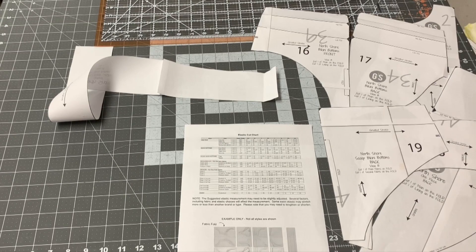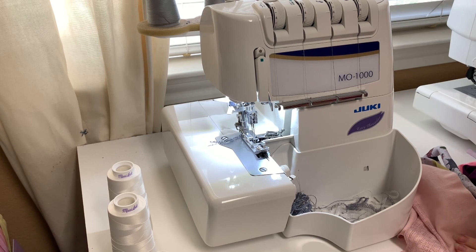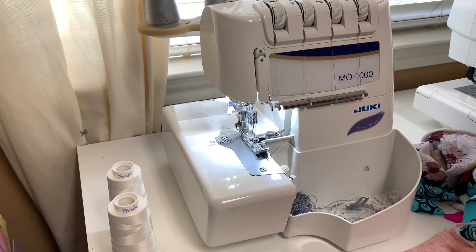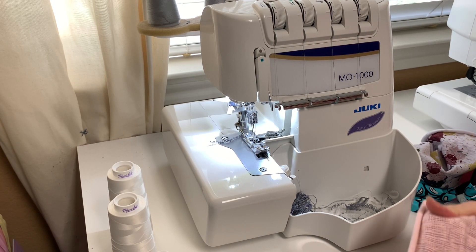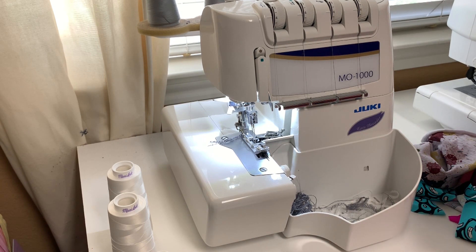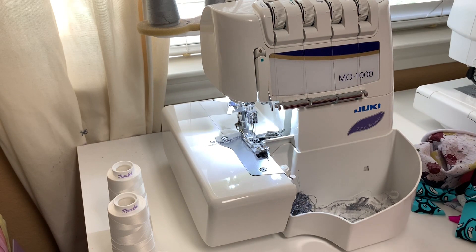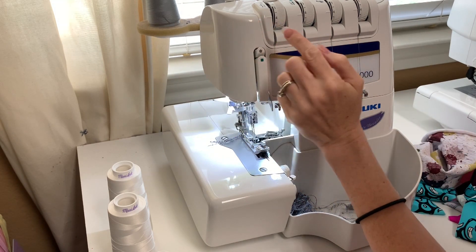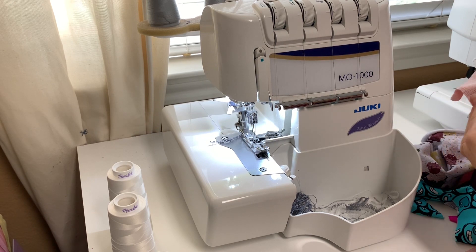Now we're going to talk about serger tension and threading your serger. I've gotten messages over the years from people saying they won't sew leggings because they've popped stitches. I've had that same problem when I first started. There are two culprits: needles not threaded correctly, or needle tension a little too high. I'm going to show you how sewing without stretch thread in your loopers really affects the seam. This is a very stable French terry, so it doesn't have a ton of stretch.